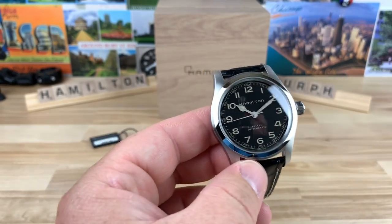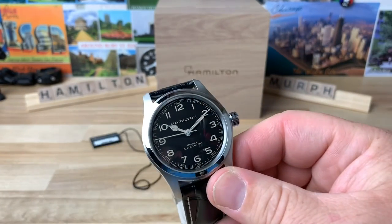Let me check the lume — oh yeah, they loomed it out. It's actually pretty good, not bad at all. It's no Seiko diver or anything, but I think Hamilton's maybe improving. I'm kind of surprised to see it being that legible and not dropping out right away — I'm sure it'll last a few hours. Big thanks to Rocky for lending this in. Thanks for watching, and I'll see you on the next video.